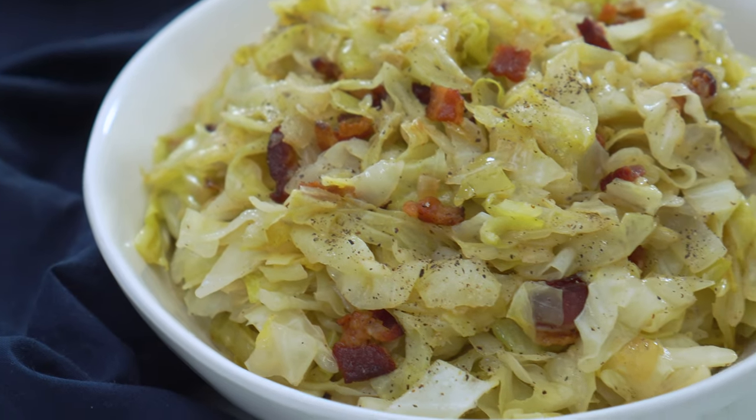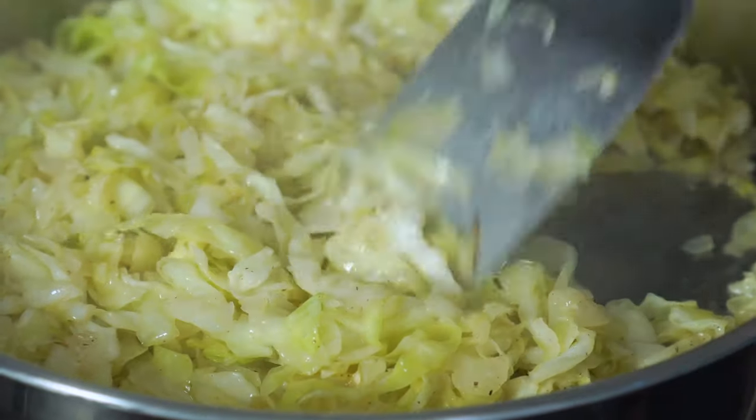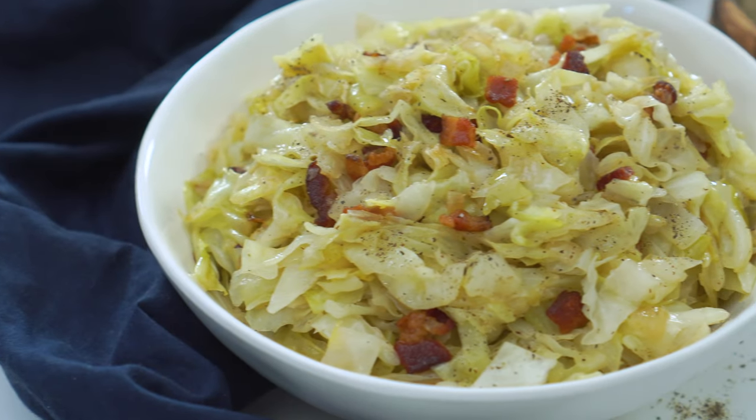I think we can all agree that everything is better with bacon. And that's exactly the case with today's recipe for this pan-fried cabbage. Tender sautéed cabbage gets cooked up with crispy bacon bits for a savory side worthy of your New Year's or St. Paddy's Day celebration.